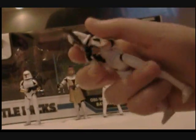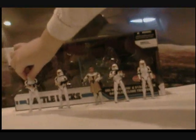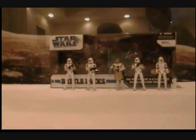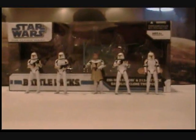He has some orange decal. And only one of these guys has a rifle — the others have little blasters. So I would give this battle pack a 10 out of 10. Bye.